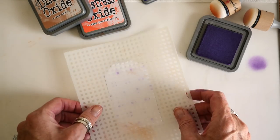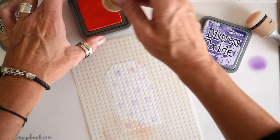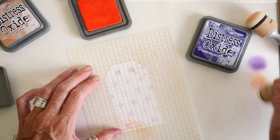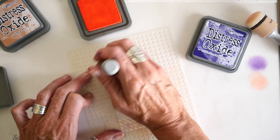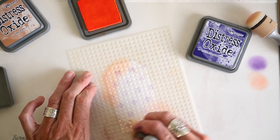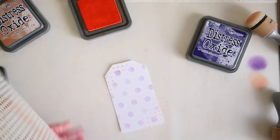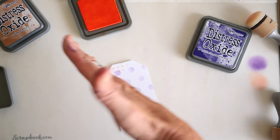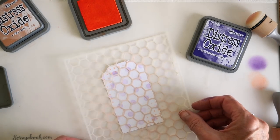I'm going to use this next stencil here with Ripe Persimmon and just add some texture detail up here in the left-hand upper corner and then also down here in the bottom right-hand corner. I'm going to check and see what that looks like and I'm pretty happy with that. It's just one of those design features that brings the eye across the surface of whatever it is that you are making.